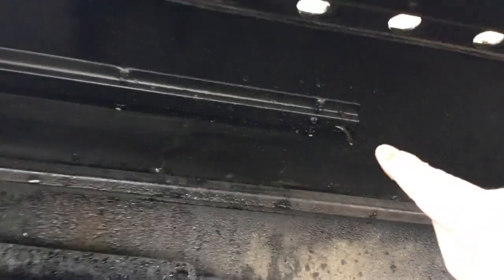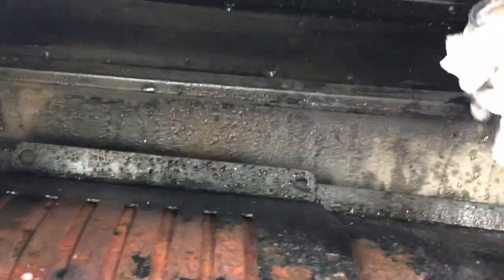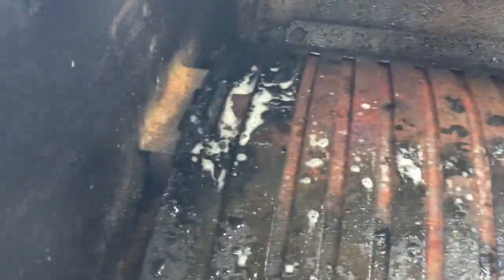Inside you'll see a thermostat back here — you want to make sure that's nice and clean because that's what reads your temperature, so give that a quick wipe. Give the inside a quick wipe overall, just from all the grease kind of splashing around. Give the inside lip here a wipe where the grills sit.